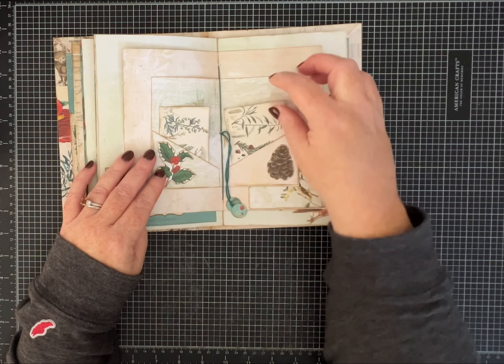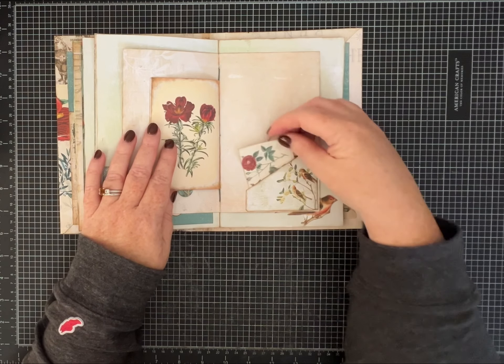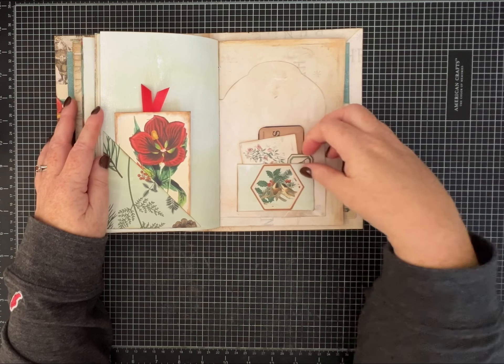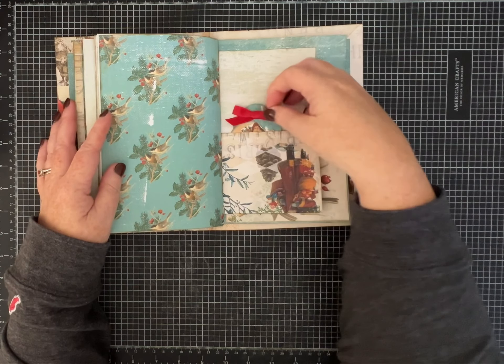I hope that this has inspired you to maybe make a Christmas journal and think about getting ready for the holidays. I hope you like it. Leave me a comment and let me know what you think.